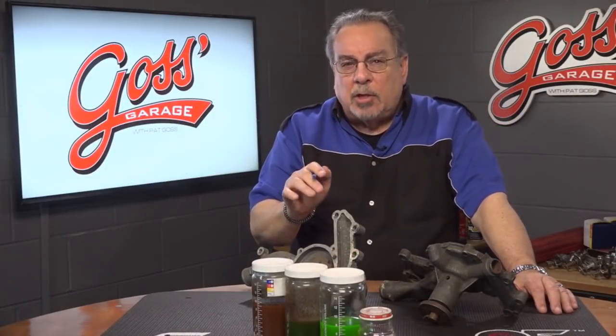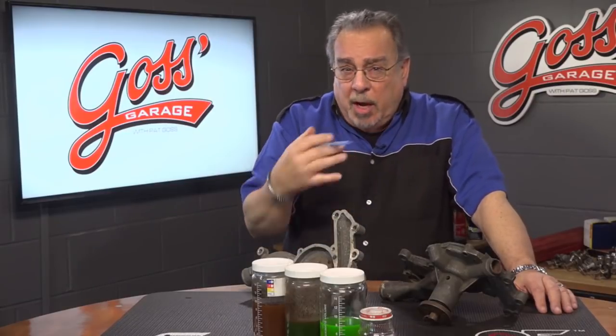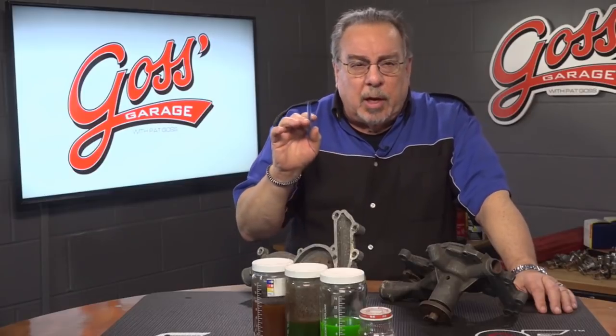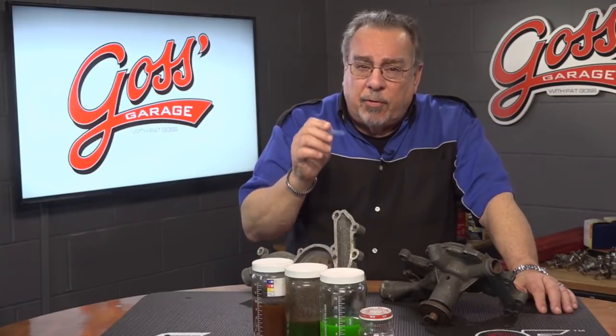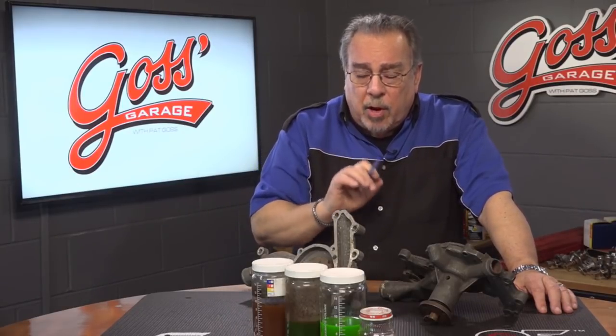Folks, this time in Goss' Garage, I want to talk a little bit about coolant, or as you may call it, antifreeze. We need coolant in an engine to, of course, keep it from overheating, number one, and to keep the engine from corroding internally, number two — that's very important.